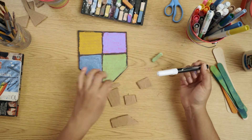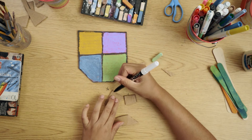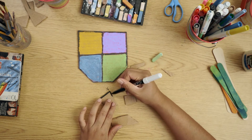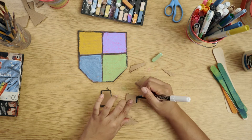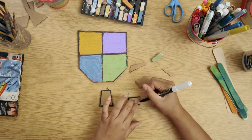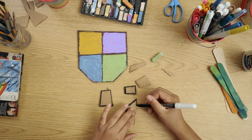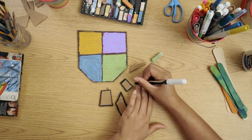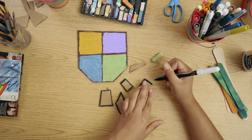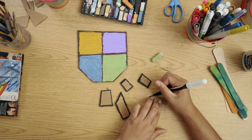And we're going to use our marker to outline the corners of our shapes. Here we go.